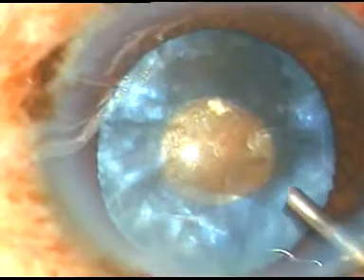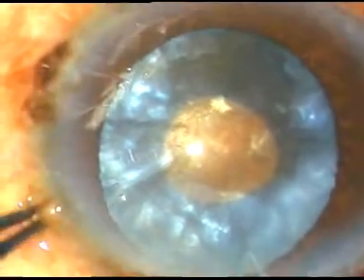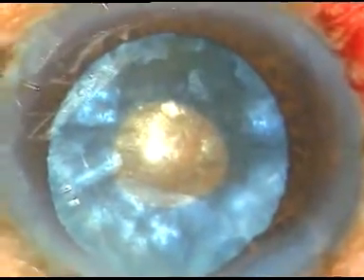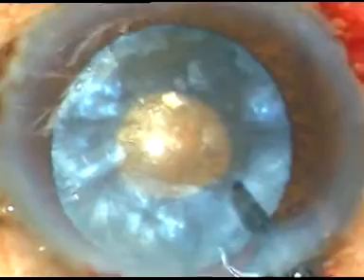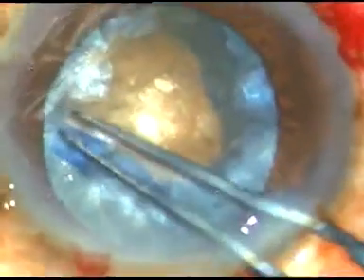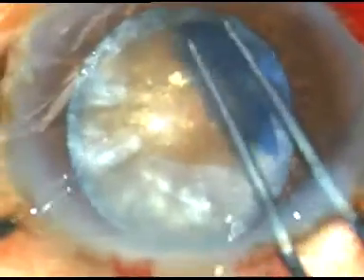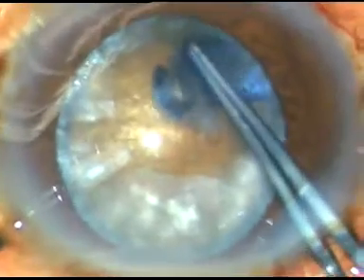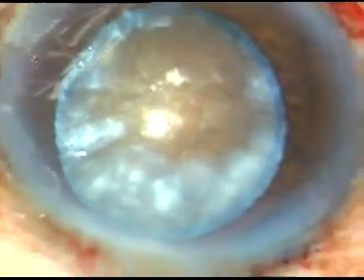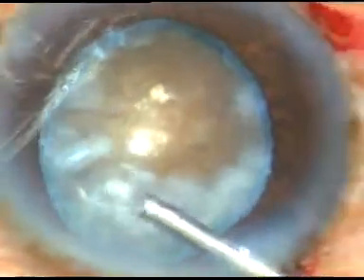Viscoelastic substance is then injected again. A Vannas scissor is taken and a small nick is made at the margin of this small rhexis. The utrata forceps is taken again, this tag is held, and in this case I'm going to do a large rhexis because I can see there is a hard brown big nucleus. I'm going almost along the border of the pupil and I have made a large rhexis. This will facilitate management of this hard nucleus.